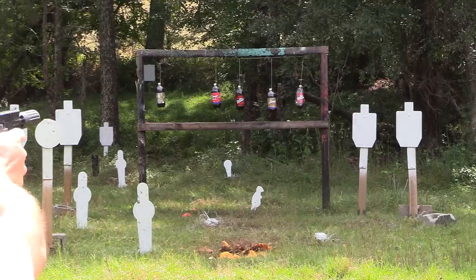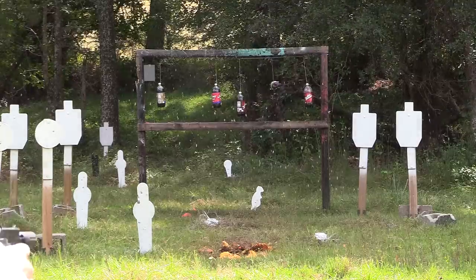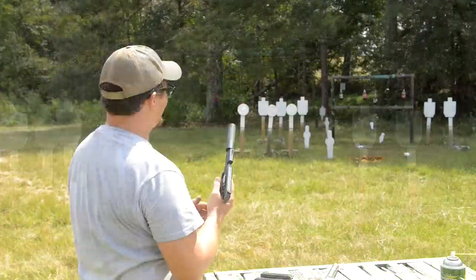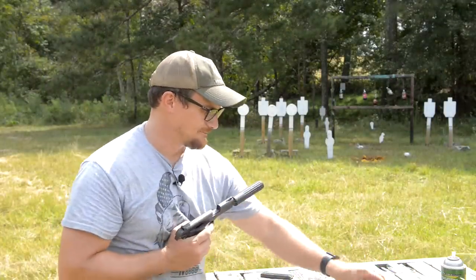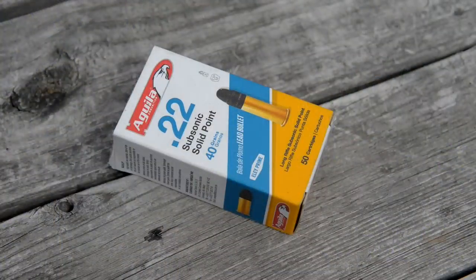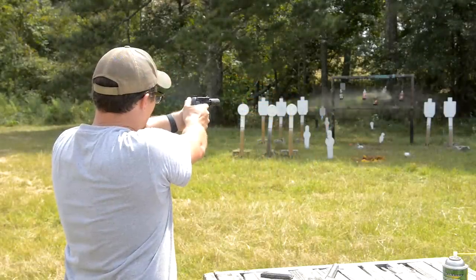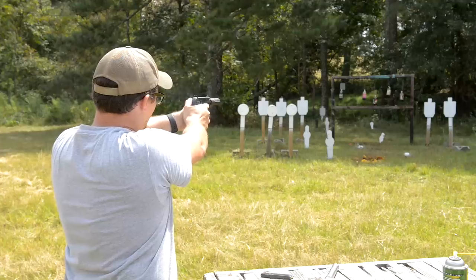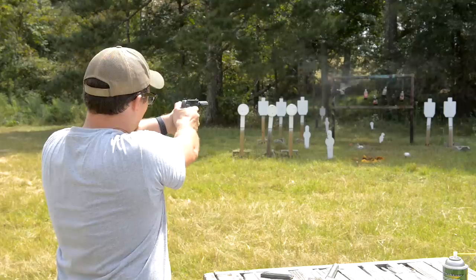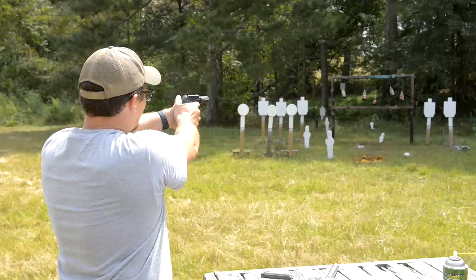One thing though, man — this thing shoots really, really stupid high, even without the can. We'll try some other random ammo here in a minute. Eric's going to stuff some mags. This is a 40-grain Aguila subsonic solid point that we're running here. I'm the resident mag fairy today. Water the lawn, boys — even the lawn has diabetes.